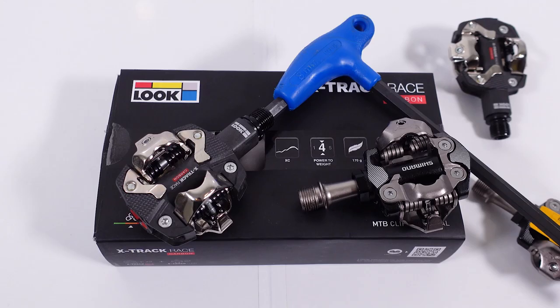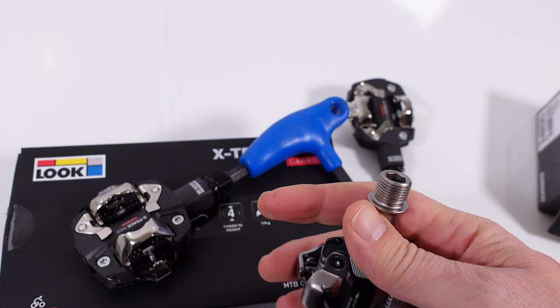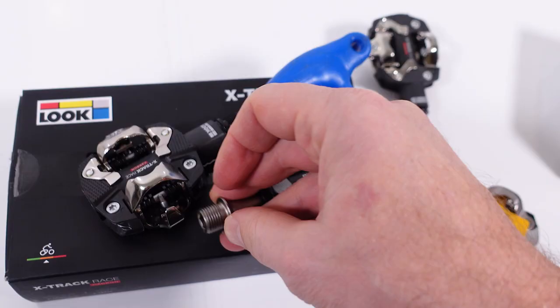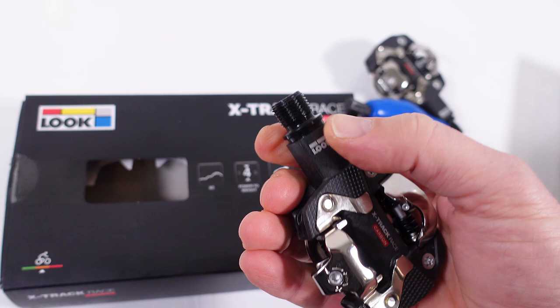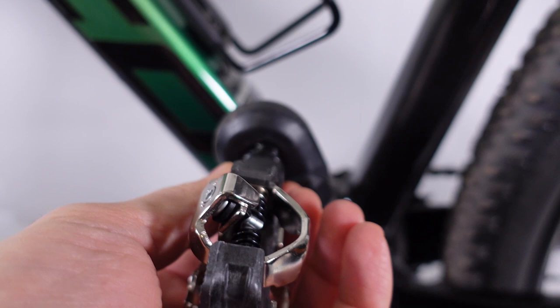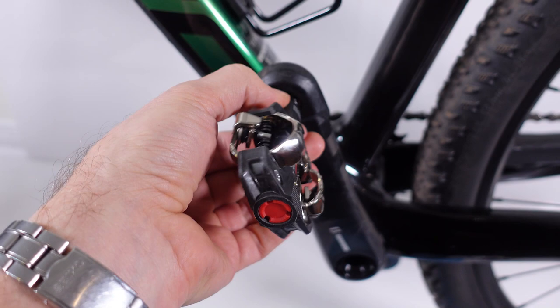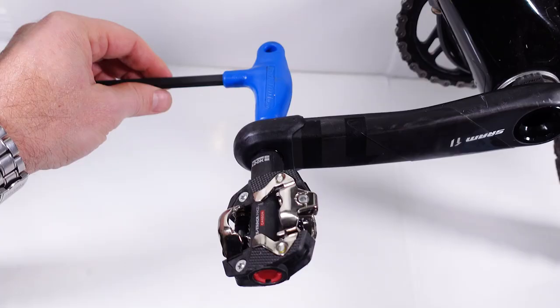Installation also shouldn't be a deciding factor, as both install the same way with an 8mm hex. The Shimano's identify the reverse-threaded left pedal with cuts at the very end of the spindle. I couldn't find that marking on the Luke pedals — they're supposed to have an 'L' on the axle of the left pedal, but I couldn't find it. After putting grease on the threads, just find the pedal that threads toward the front of the crank — that's the left pedal; both rotate toward the front when tightening. Luke recommends tightening to 24 Nm, which is quite a bit less than what Shimano recommends.